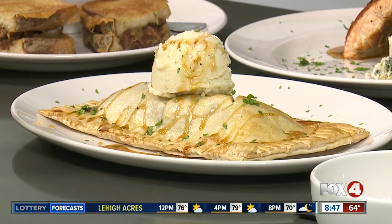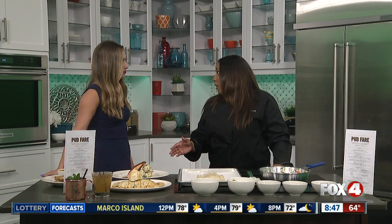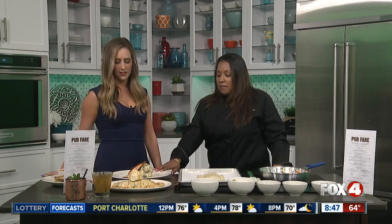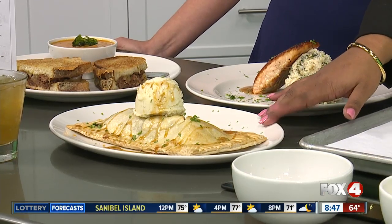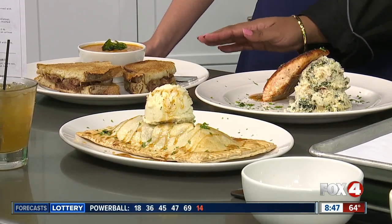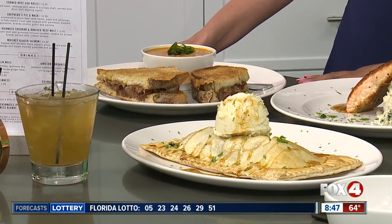And this isn't the only food item you guys have as a special for St. Patrick's Day. What else do you guys have? So we have our pub fair menu going on, and that is going to happen until April 8th. This is our black pepper whiskey glazed salmon — it comes with colcannon mashed potatoes, which are my favorite. And this is the shepherd's pie, as we talked about. And this is our grilled Guinness cheddar and braised beef melt, and it comes with our tomato bisque.